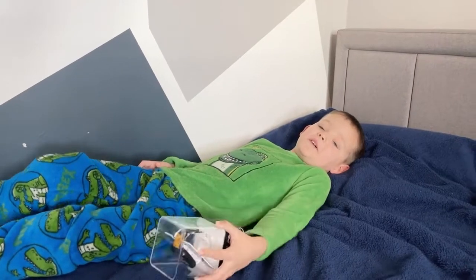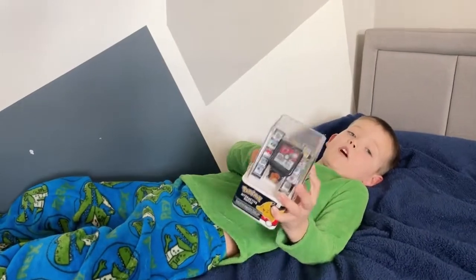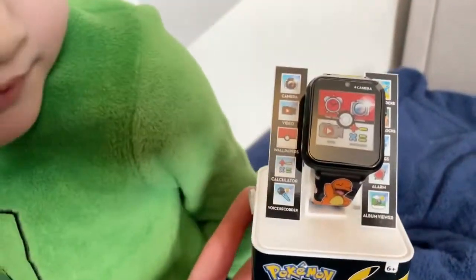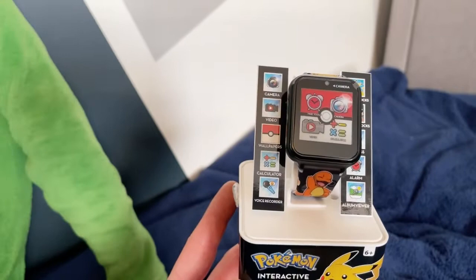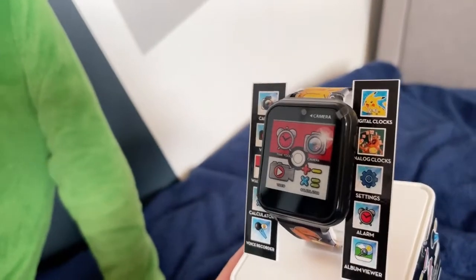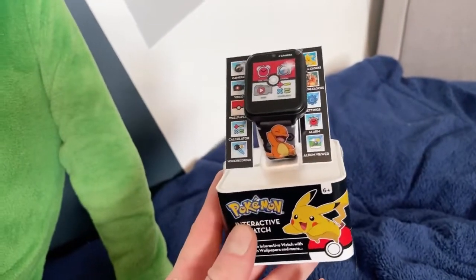Hi guys, make sure to subscribe — we are doing this watch video and I'm obsessed. This is a Pokemon interactive watch, and it's got lots of features like a camera, video, wallpapers, calculator, and voice recorder. It also has digital clocks, analog clocks, an alarm, and an album view so you can look at all your photos.